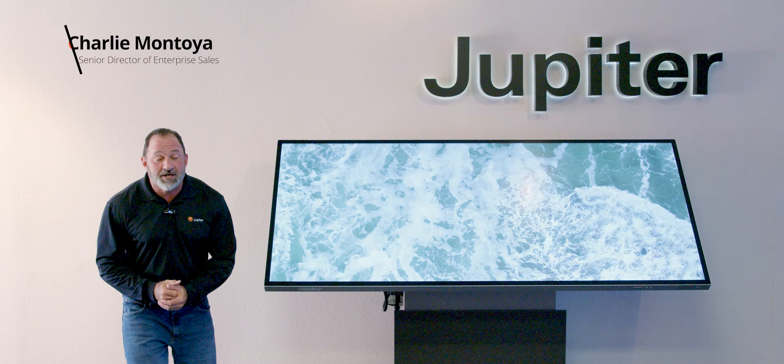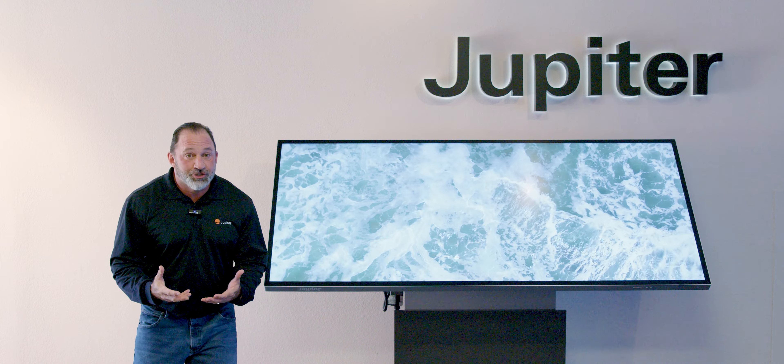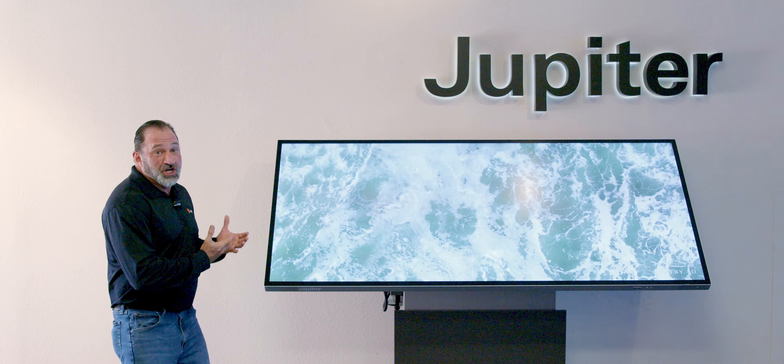Hey everybody, Charlie Montoya here at Jupiter's headquarters in Hayward, California. We want to introduce you to one of our products that are out there today — our 81-inch touchscreen.